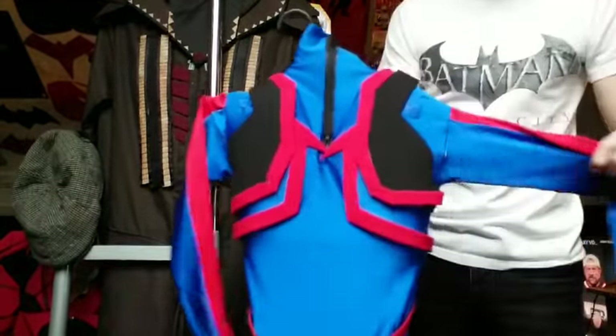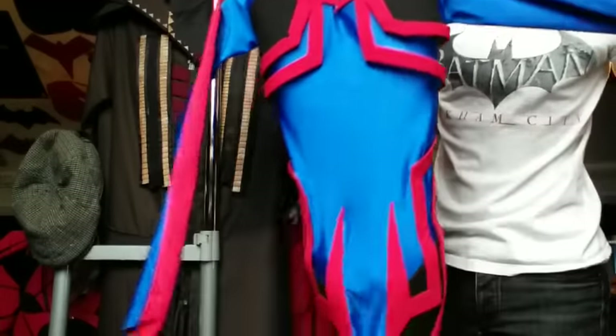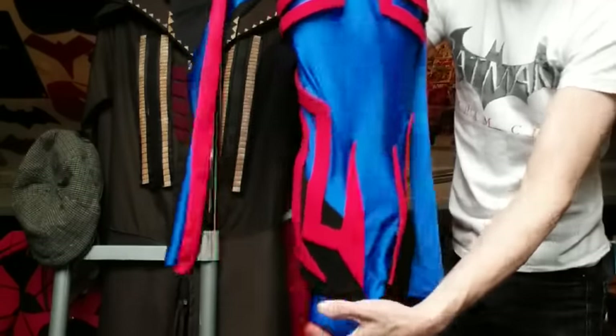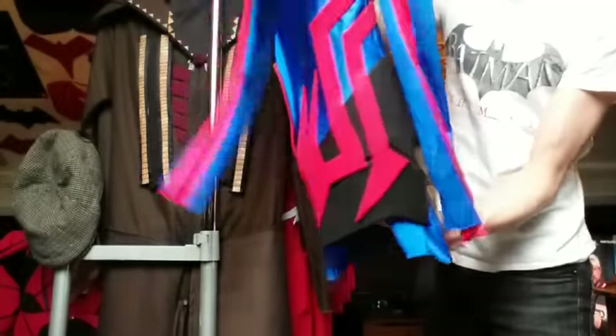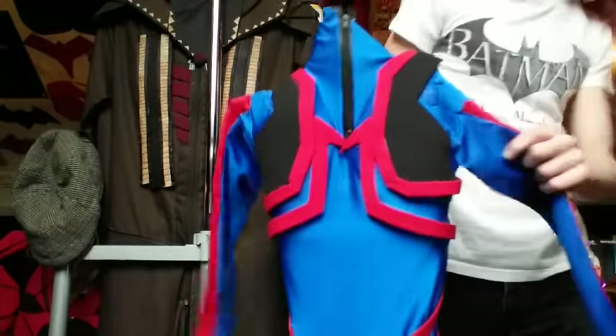This is the Spider-Man Stealth suit right here. I still have to update this but I love how it fits. It has all the designs, again made from four-way stretch Lycra. It's not a one-piece bodysuit but I had to put it with all the Spider-Mans. You can see it has some of the spider design building all along in here.